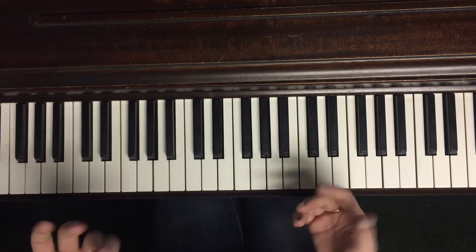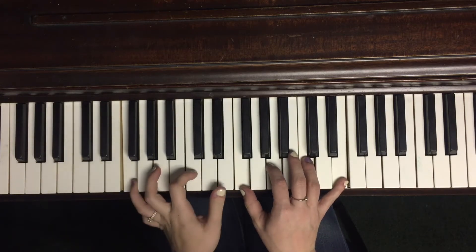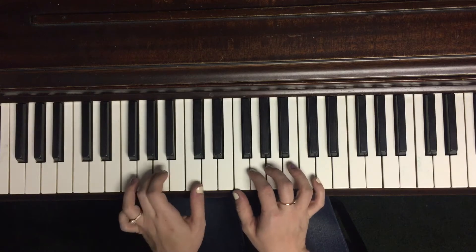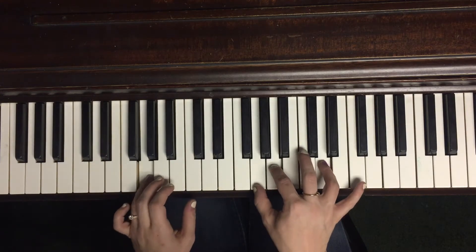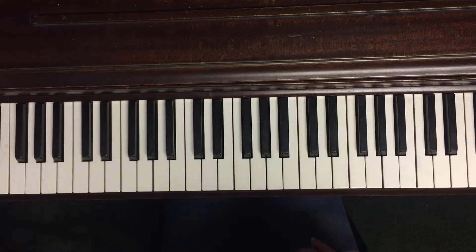Those chords happen for the intro and the very first verse and are just being held. You have to make sure the attack is there so every note is hit hard enough to be heard clearly. At the beginning you're just hitting the chords — no soulful stuff in between yet.